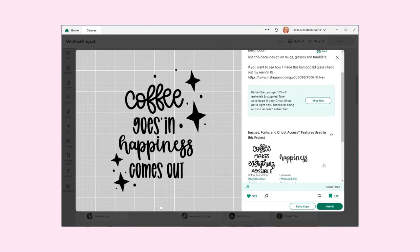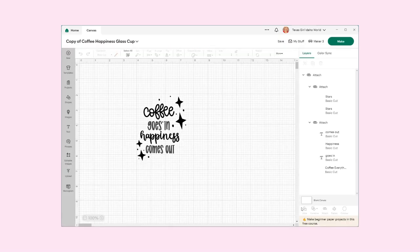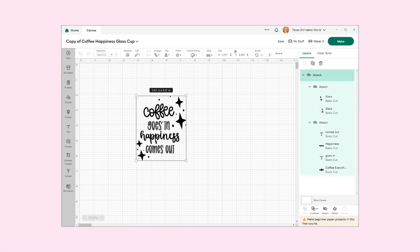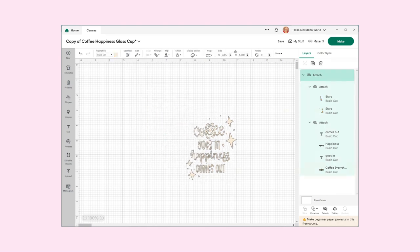I think this is such a cute little design. So we're going to hit Edit a Copy, and I do like to resize things. Here is our design and I am going to change the color — it's not really an orange, so I'm going to make it a lot lighter, more like a buff color. I like to do that just for design purposes.